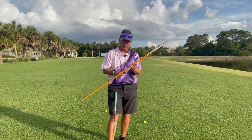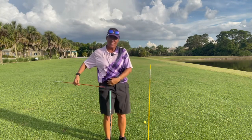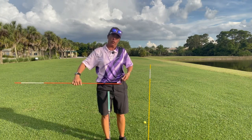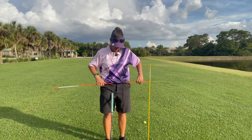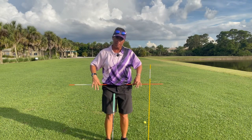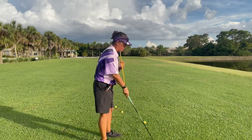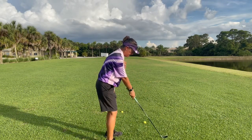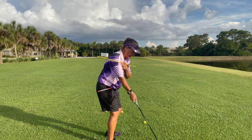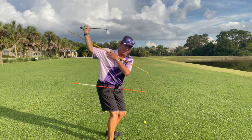So to give you the setup from last week's video — I have the alignment stick in the belt loops of my shorts. When I bring the club to the top of the swing, I am coiled and ready to go.